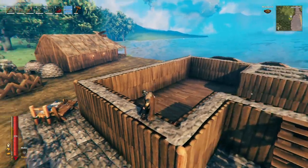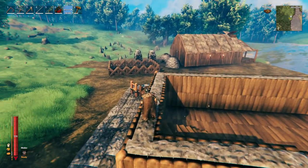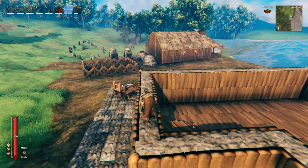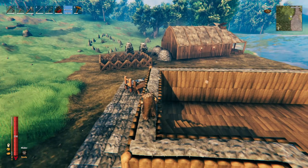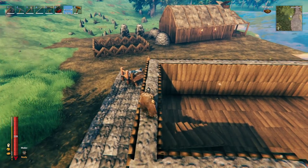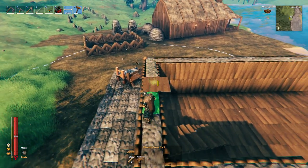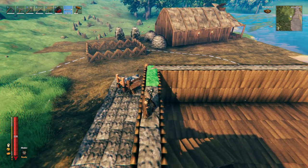Moving on to the floors — the first question is where to start. Because I've customized the walls by bringing them away from the stone slightly, I can't use the wooden walls as a starting point. I'm going to use the stone as a reference point because I know it should all be in line. When I went to place a floor, it was clipping through, so I've decided to use one-by-one floors.